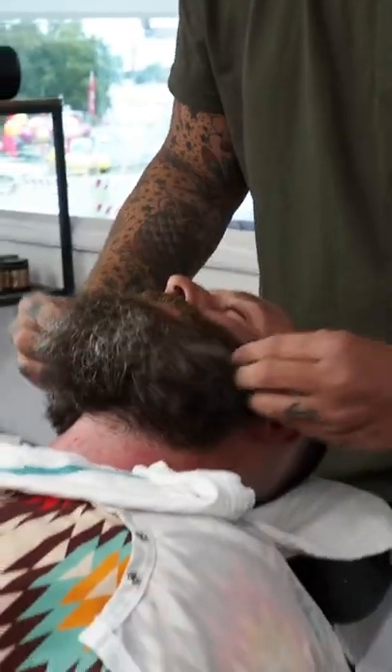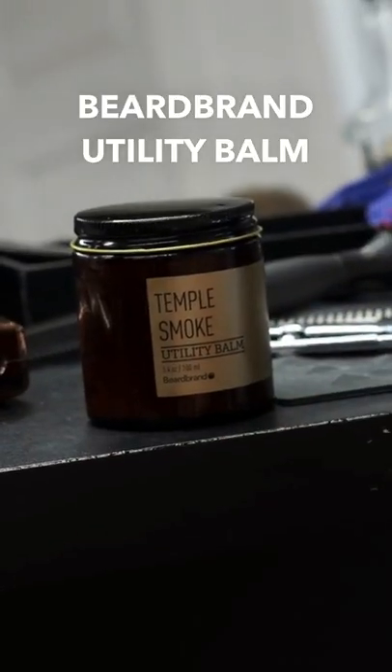Three or four drops of beard oil, utility balm. Just keep this in your coat pocket, bro. You're good to go for the wedding.